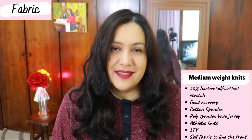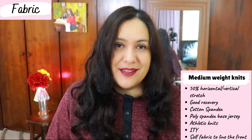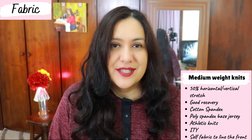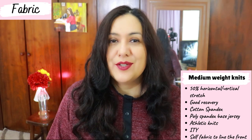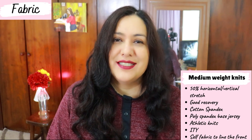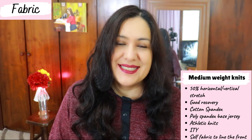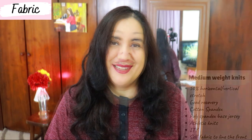Another good option is an athletic knit. I love using athletic knits — I can find nice prints, they're really high quality, they have great stretch and recovery, and I just have many more options that way. So I've made a top with a heavier ITY, and I've also made a top and hacked it into a dress using an athletic knit with a really cool print — perfect for it.